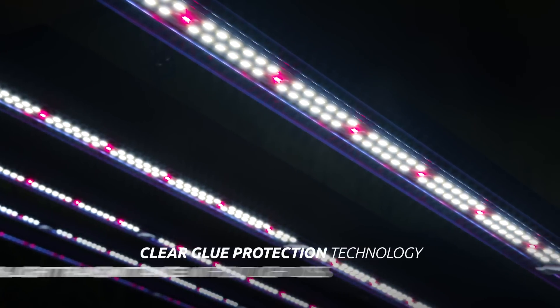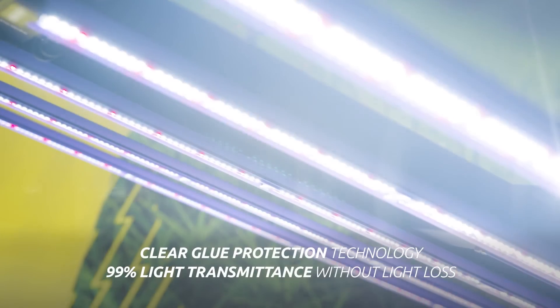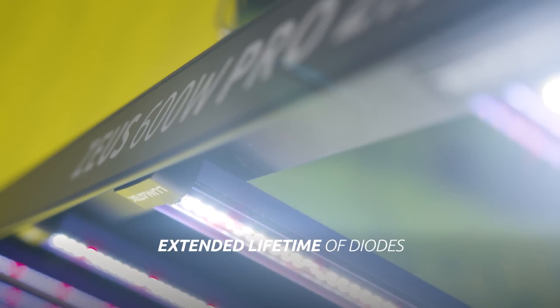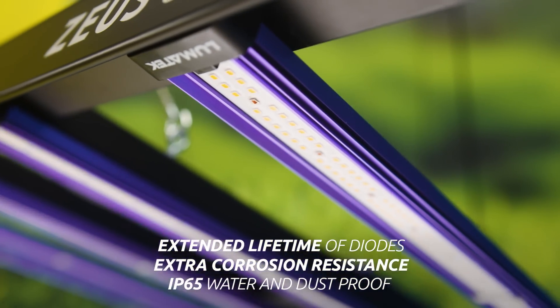Another new feature of this latest generation of the Lumatec Zeus Pro LED line is the clear glue protection cover technology on the LED bars, resulting in higher light transmittance of 99% without light loss, extended lifetime of diodes, extra corrosion resistance and high water and dust proof rating of IP65.